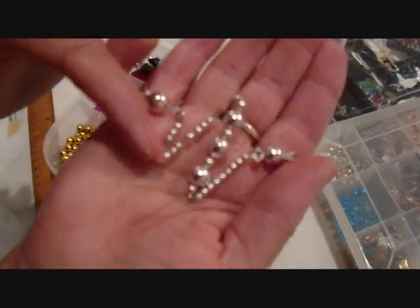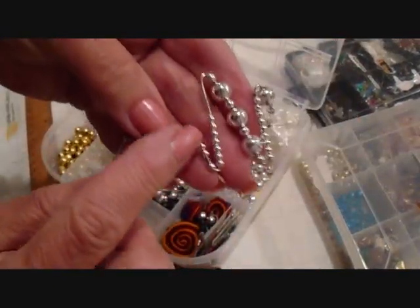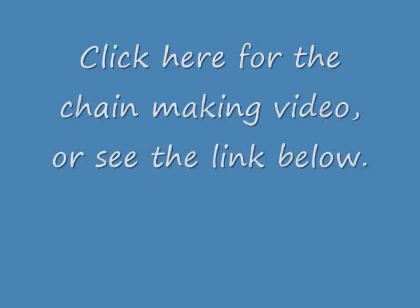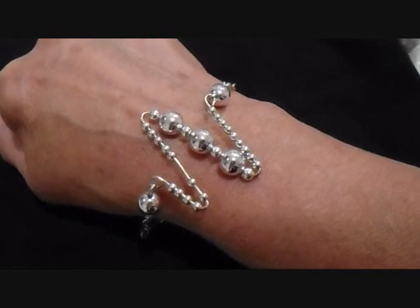This is the one that I've already gotten done. You don't have to totally fill these with beads — you can leave them so that there's some movement. I've shown you in another video how to make this chain. And there you go, there's the finished bracelet.